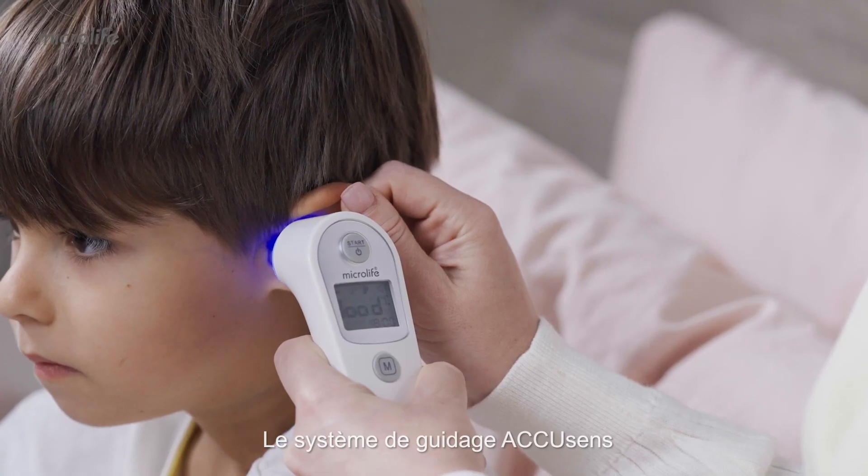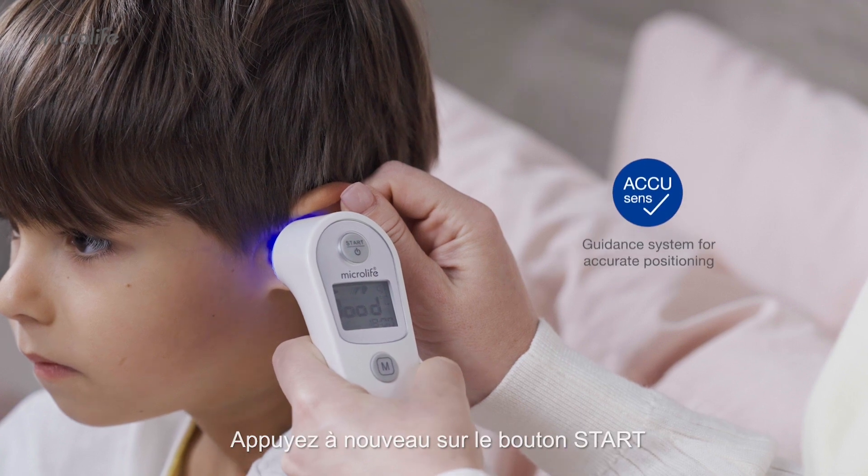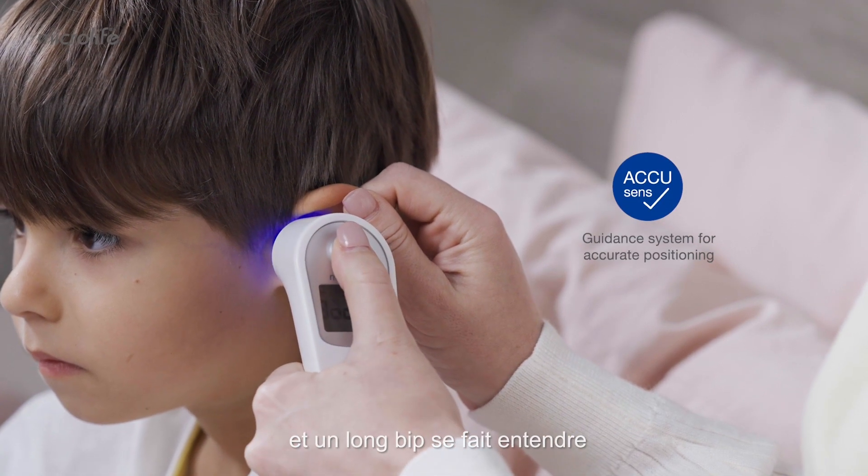The AccuSense guidance system indicates the correct position with a 'good' on the illuminated display and a beep. Press the start button again and a long beep is heard.